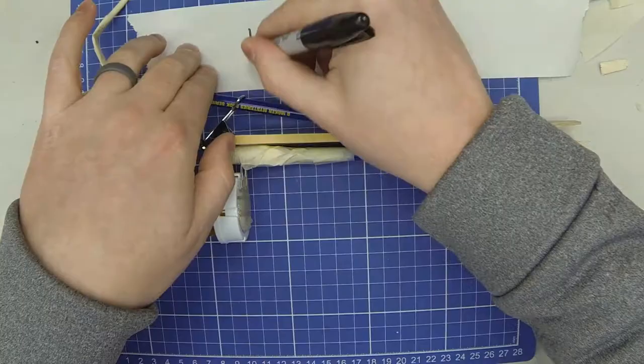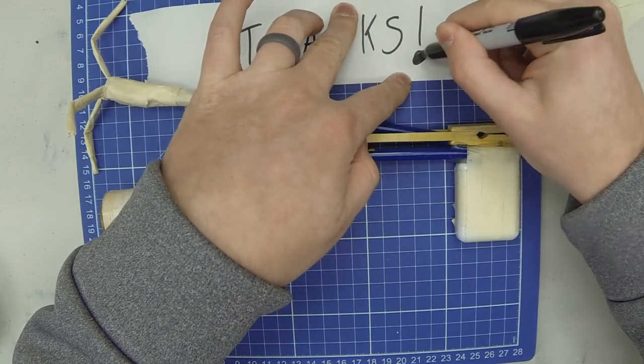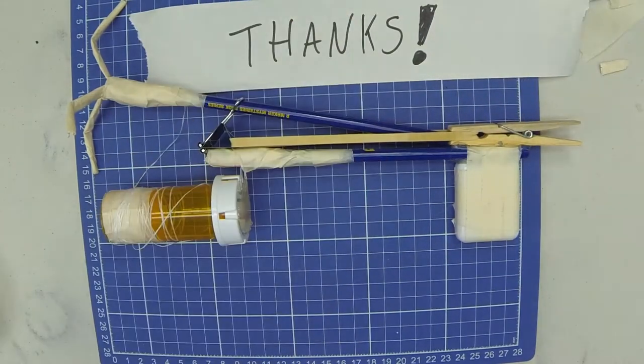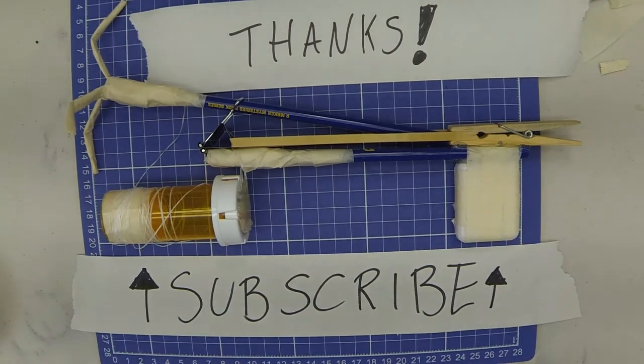Please remember to subscribe for more cool gadgets from my book and other ones. See you next time.